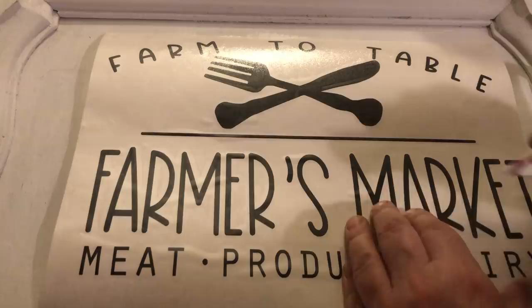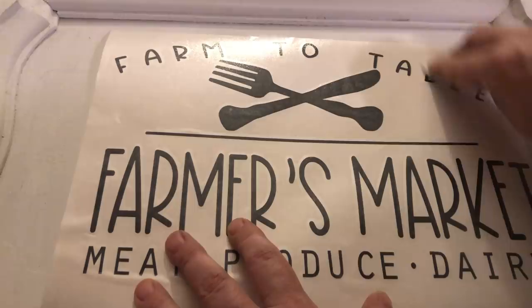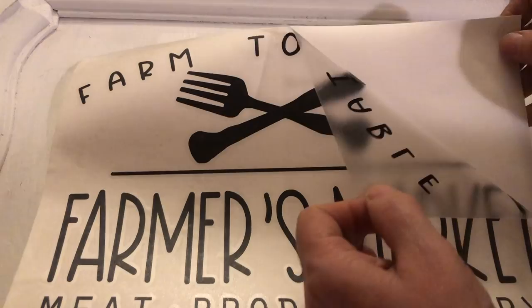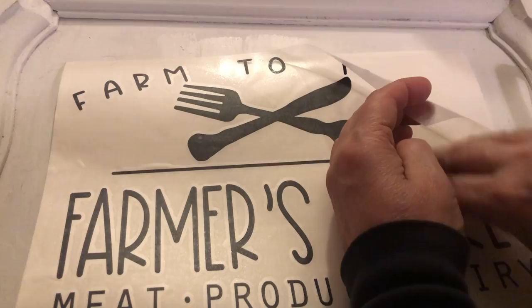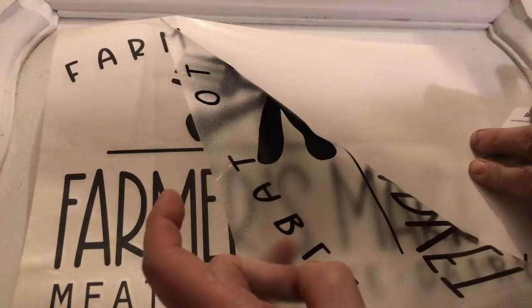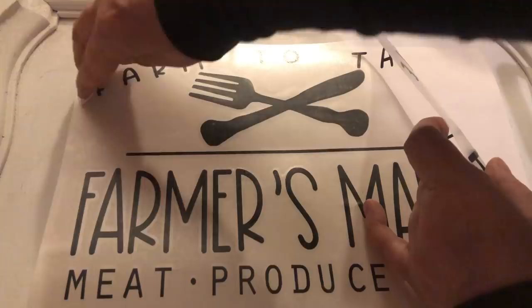I applied some transfer tape over the design and now it is time to put it down onto the tray. I'm going to go over this transfer tape to make sure that all the letters are down really good. Then we're going to pull the transfer tape off and that will allow us to put our letters on this tray. Just carefully peel them off, and if any are not coming up, all you have to do is run your credit card over it again and they should come up for you.